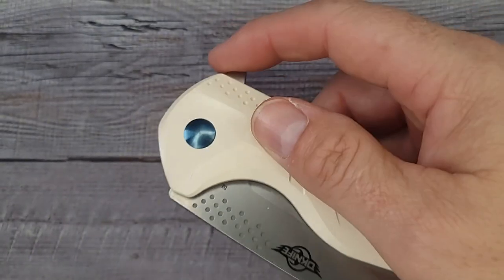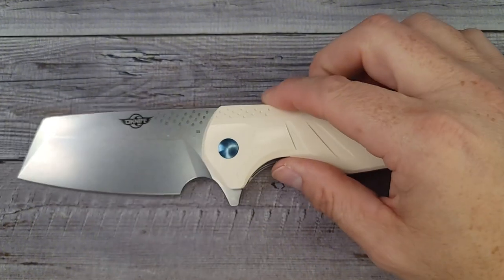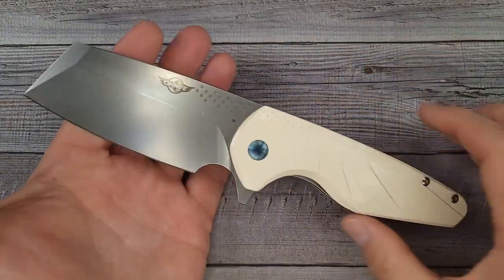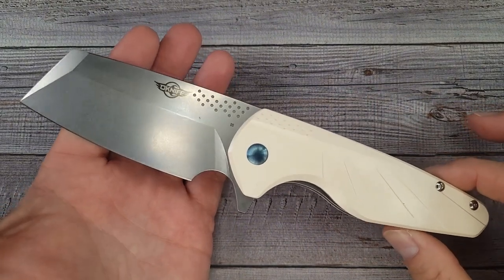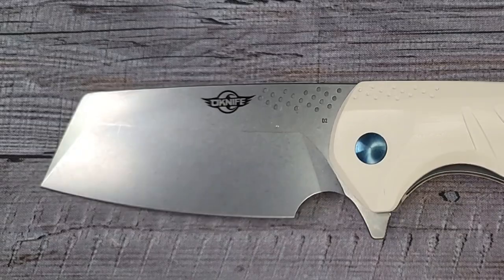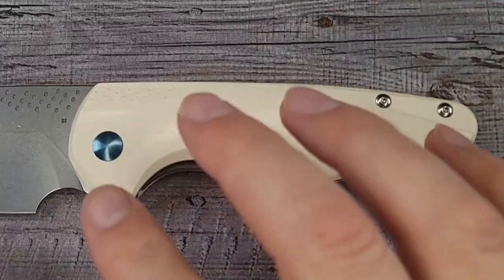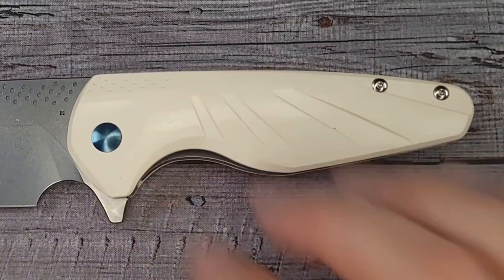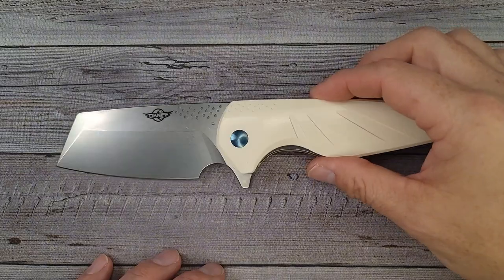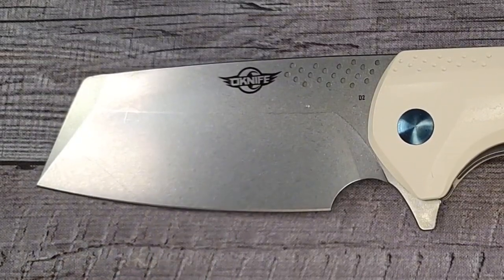Are you ready to see this blade? Right in the kisser — look at that! This is a giant, or at least an oversized knife, but here's the thing: it fits in the pocket and carries very well. This bad boy is a real conversation piece. If you want to see what it looks like next to the Kaiser Sheepdog and the regular Sheepdog, I'm going to get those out in a second.